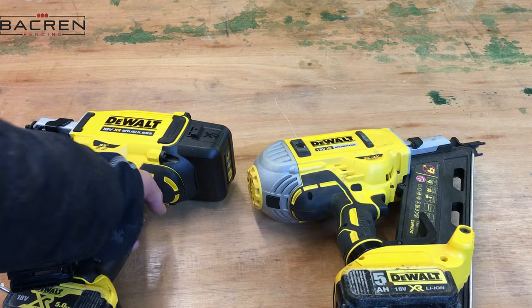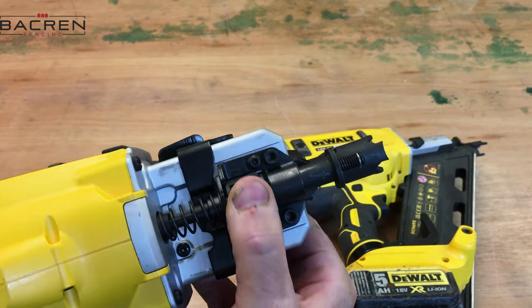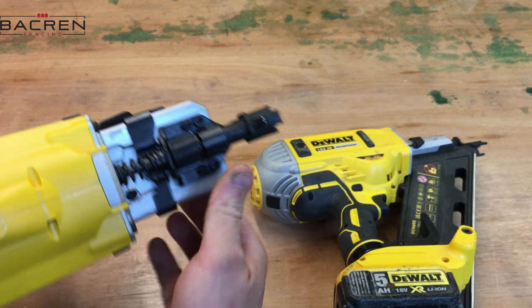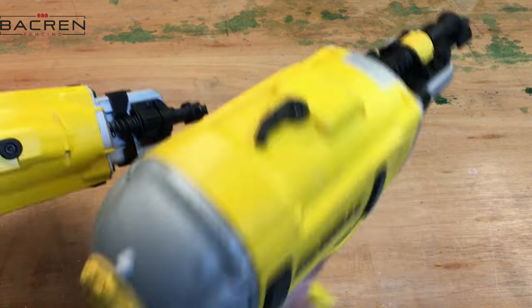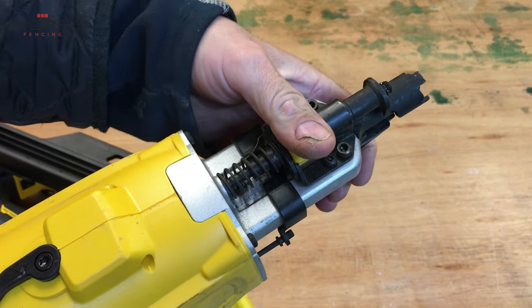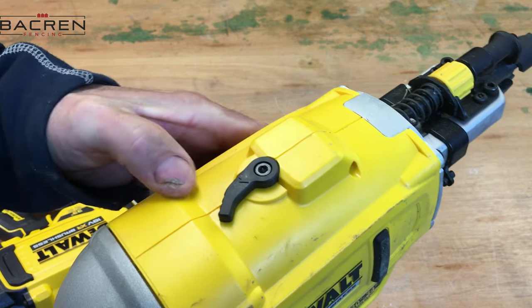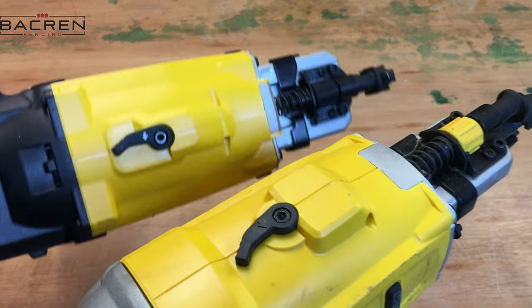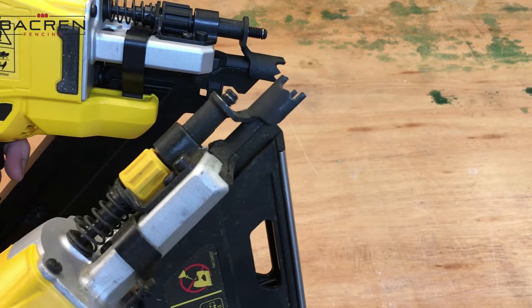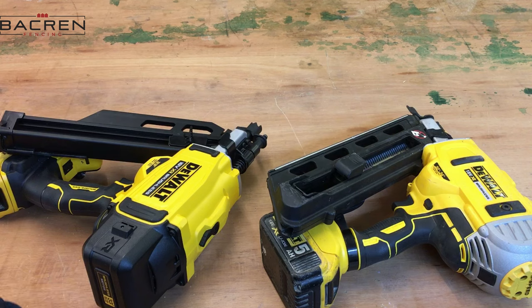Apart from that, they're pretty much the same. The depth gauge for your nails is pretty much the same design on both. The jam release is pretty much the same, and the nose cones are pretty much identical. So those are the main design differences.